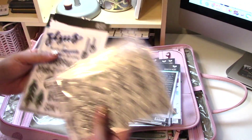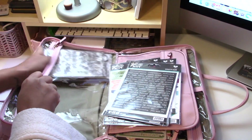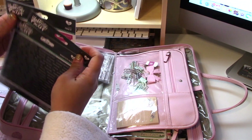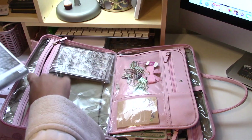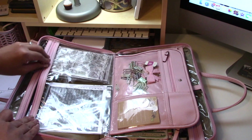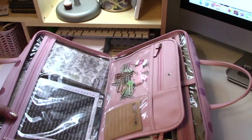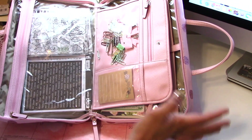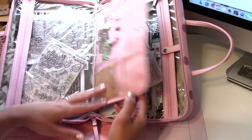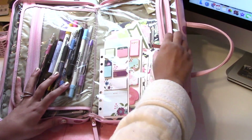I'll definitely be doing a walkthrough of those and hopefully a process video, because I have a particular process for how I like to bible journal. Before, I used to want to know from other people how to do it, but learning from others was the best way for me to really apply the word during the day.